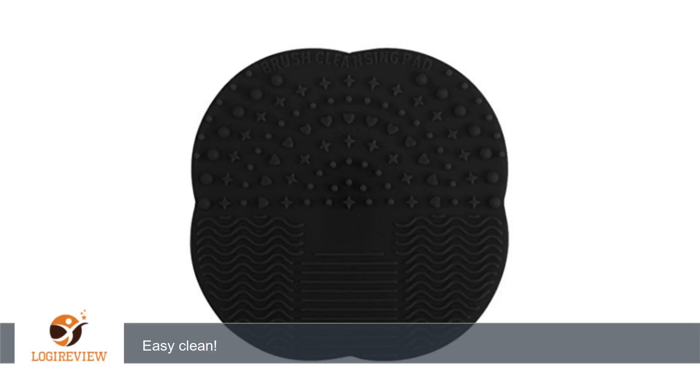Hello, welcome to Best Reviews at YouTube. This item has a rating of 5.0 out of 5 stars. A customer wrote: great product. I can just place it in the sink and clean my brushes fast and easy. Easy clean!